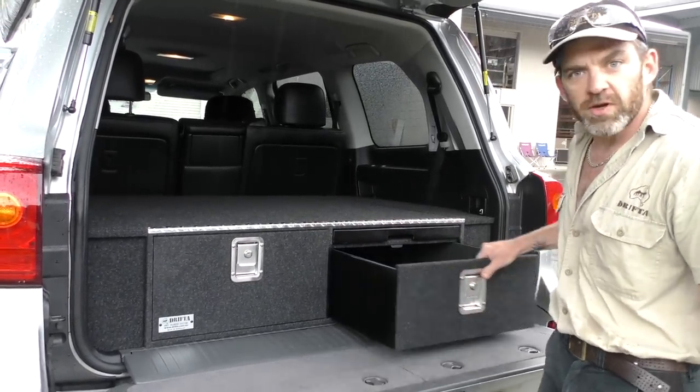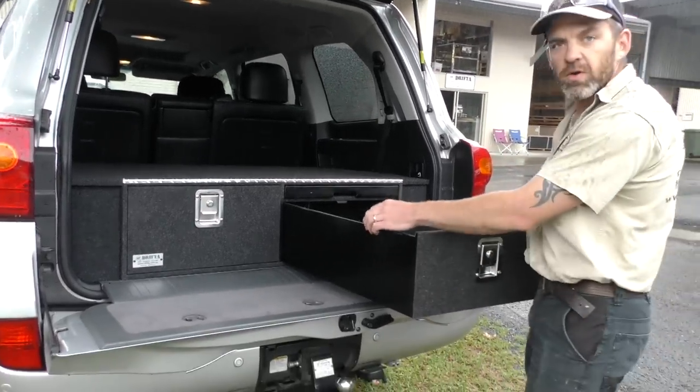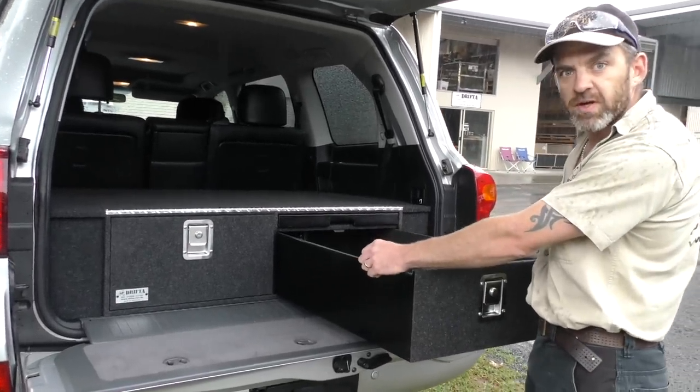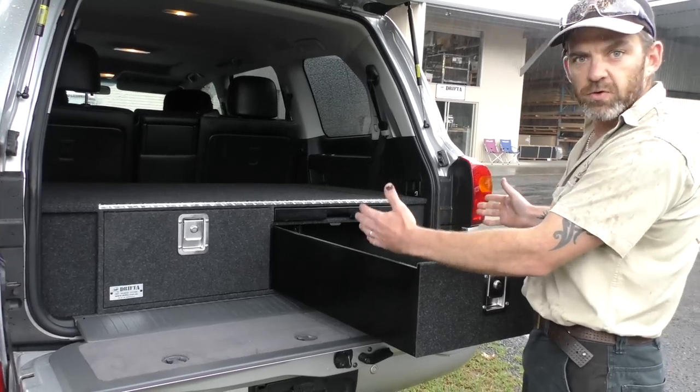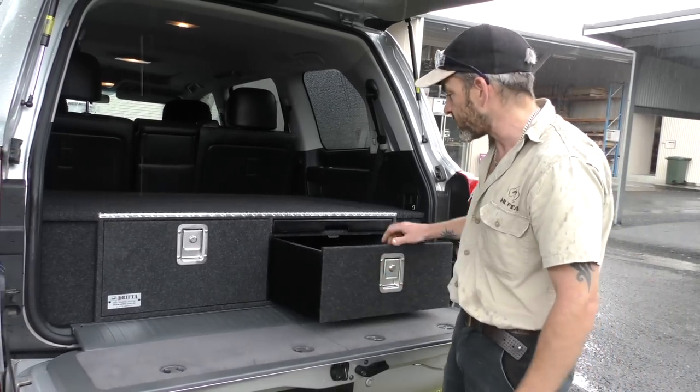The Drifter drawers slide on Teflon runners. The runners are rebated into the base, so we're not losing any space with big heavy drawer runners on the side of each drawer. You get a full drawer width for each drawer, and you can see the drawers slide nice and easy — the Teflon works really great.